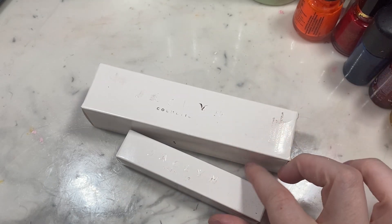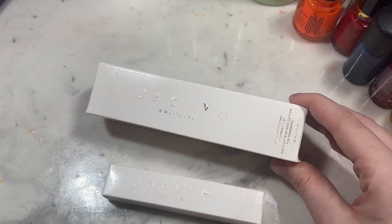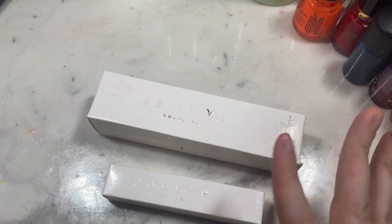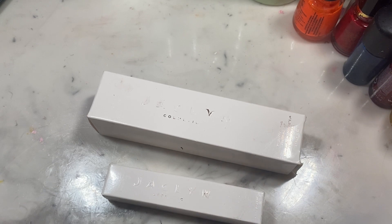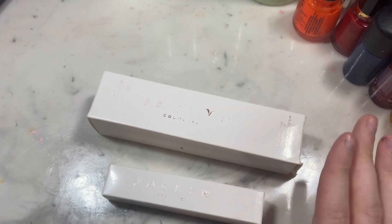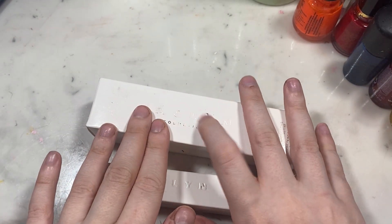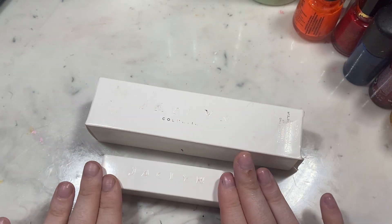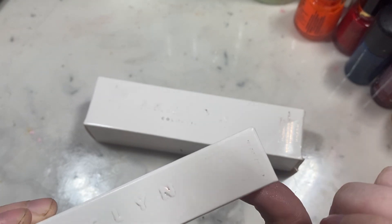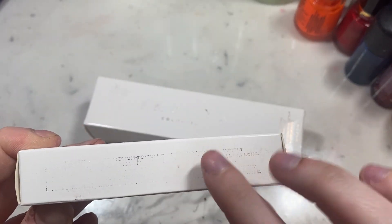So this is the packaging. Obviously this is the concealer, this is the foundation. They came in these little white boxes with a rose gold print. But what is so weird is I just popped these in my bag, and when I took them out, the gold print has rubbed off — like it's completely almost rubbed off of both products. There was even writing over here and it's completely rubbed off. Like anything that was gold rubbed off instantly.